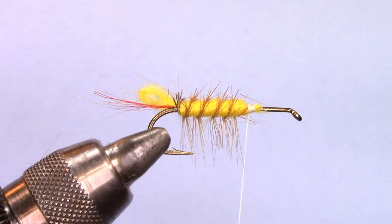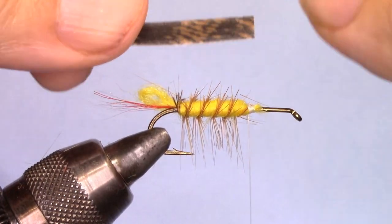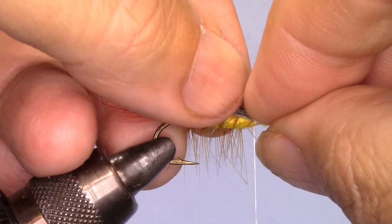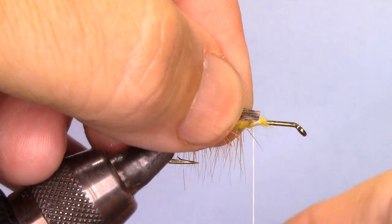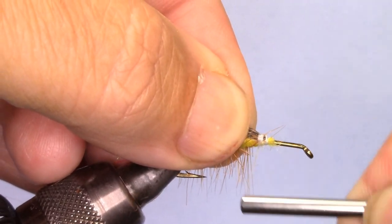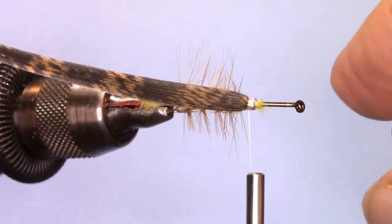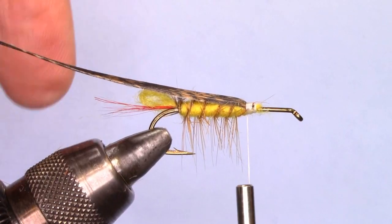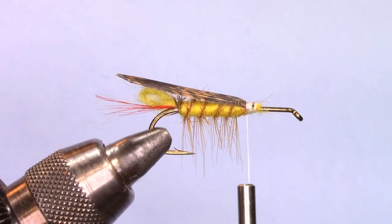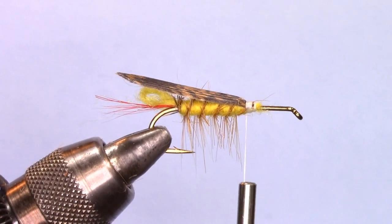Now we'll take some turkey tail that has been treated with a clear lacquer. We want it to be thicker than the body — this is the overwing. Just pinch it over, cup it over like so, and secure that right into place on top of the body. When you see it, it looks like that. We'll take our scissors and trim it so it has a little triangle point at the back end.